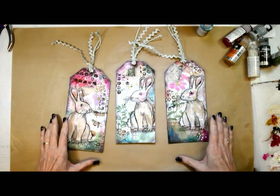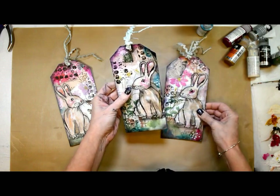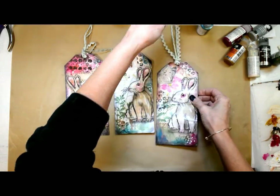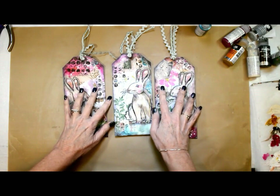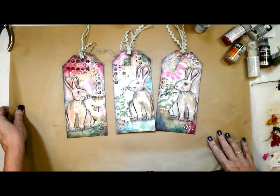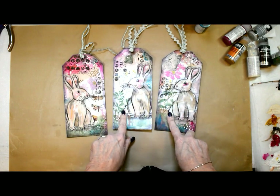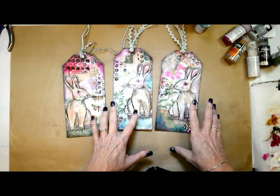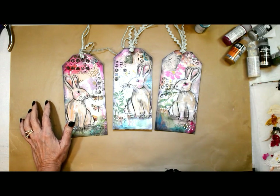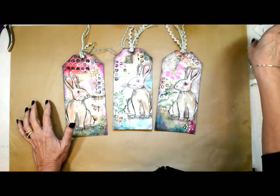Well hello my loves and happy Sunday! Look at these cutie patooties — oh my goodness, they just make me happy, so springy! These are going to go on some Easter baskets for the grandkids, so much fun. The two collage packs I used for the backgrounds will have a coupon code available either in your email or in the subscriber resource library. If you're not a subscriber you can sign up to get access.